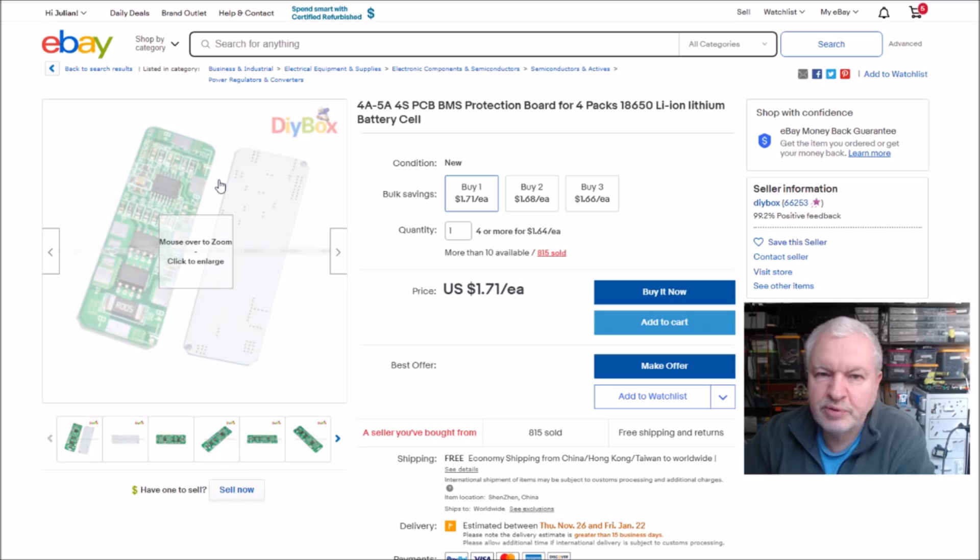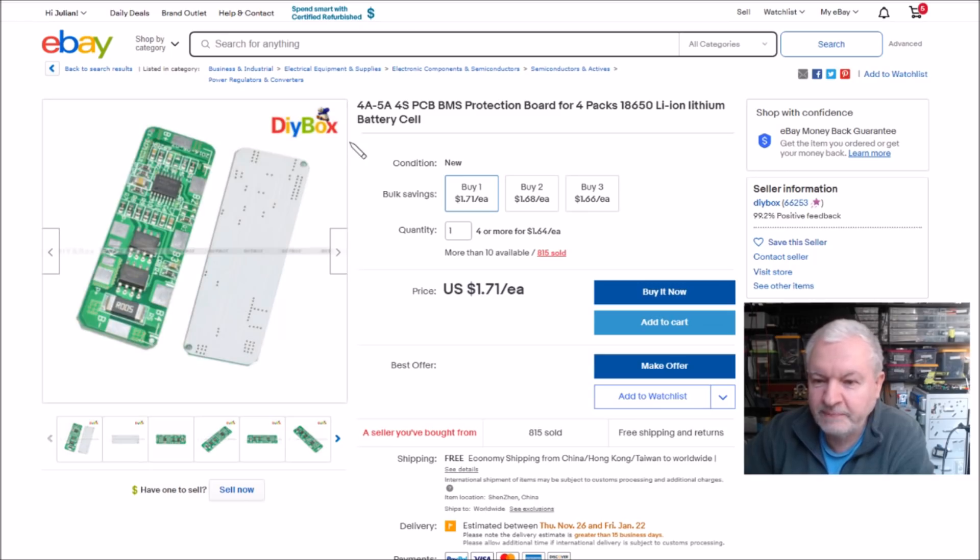This is probably not the original listing since it's been in the envelope a long time, but here's a similar one: 4–5 amp, 4S BMS protection board, free shipping, one dollar seventy-one. It's ultra cheap — from DIY Box.